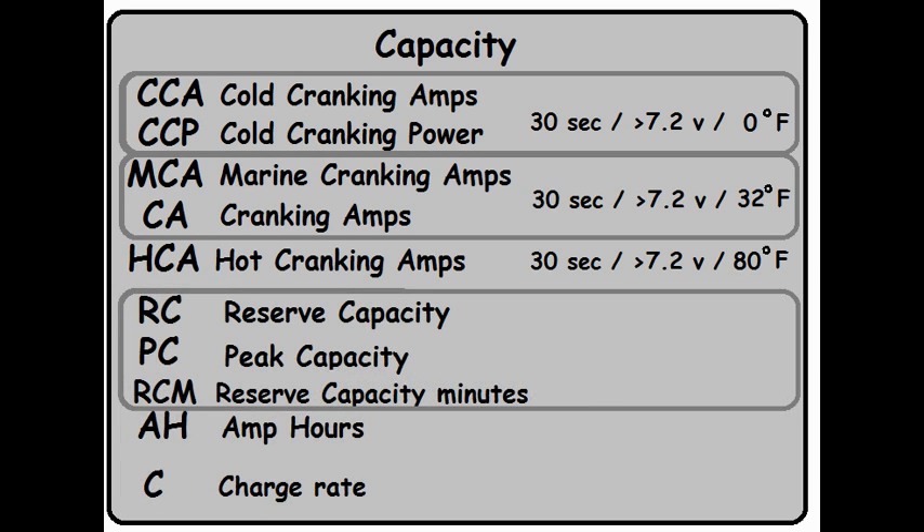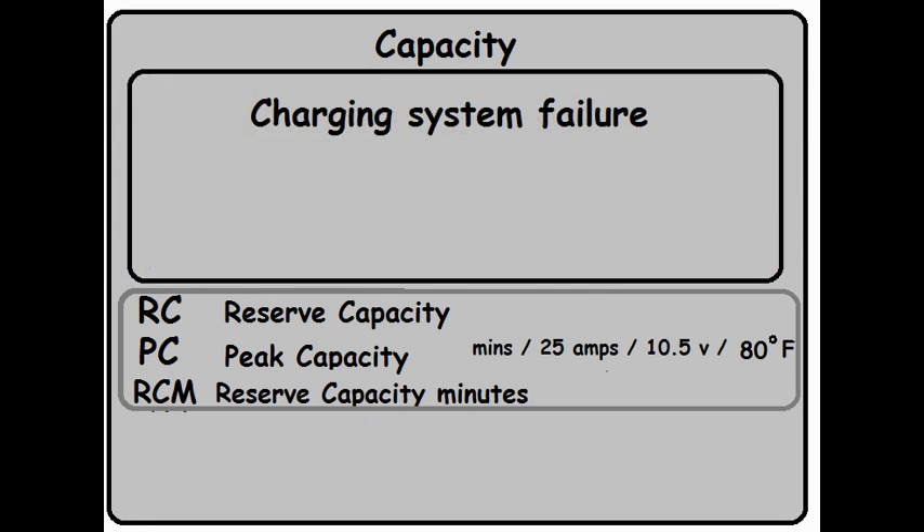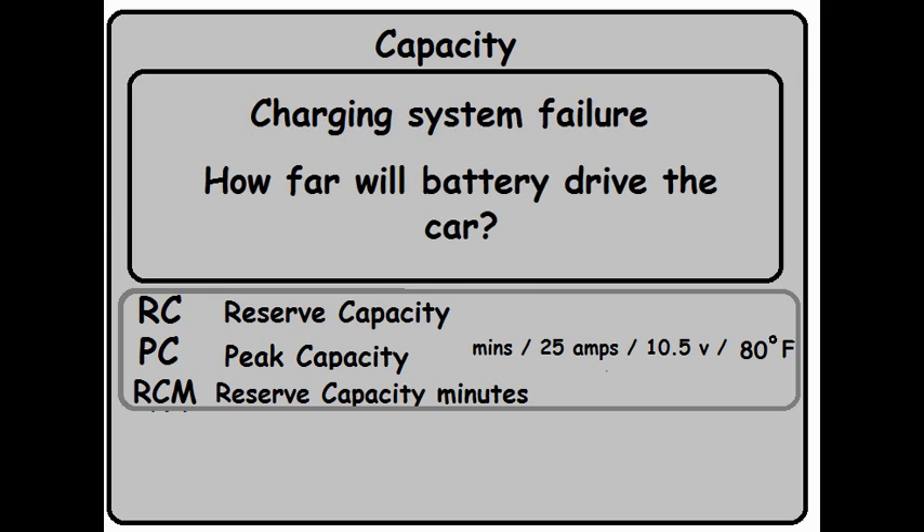Moving on, let's look at Reserve Capacity Minutes. This test is run at 80 degrees Fahrenheit — they pull a constant 25 amps out of the battery. When the battery terminals drop to 10.5 volts, it's effectively dead and they stop the test. The measurement is given in minutes. For example, if RCM is 87 minutes, that's how long the battery lasted while pulling 25 amps. Why would you care? If you're driving and your charging system fails, the battery provides all the power. The average vehicle requires about 25 amps to run, so in 87 minutes your car will stop — and you start walking.